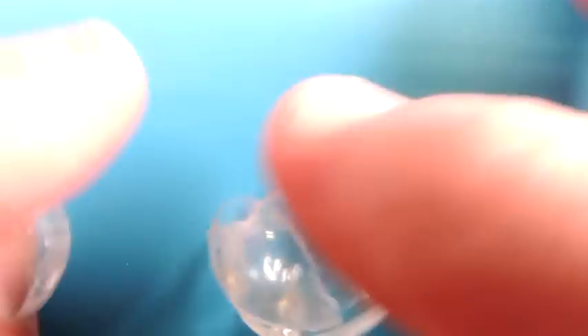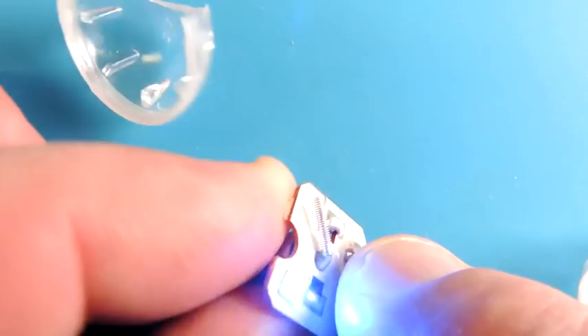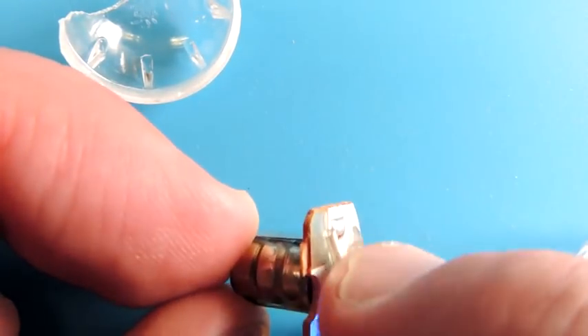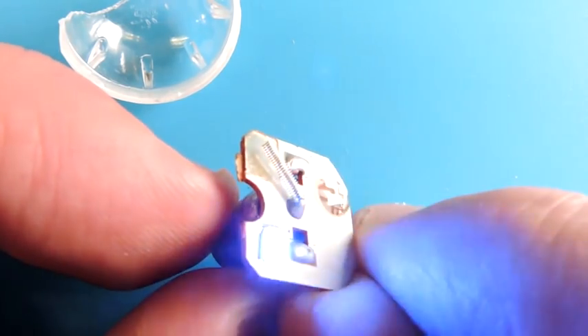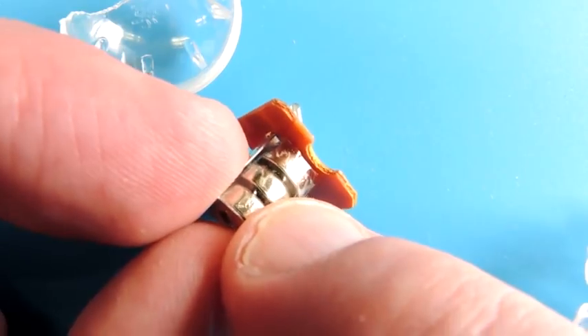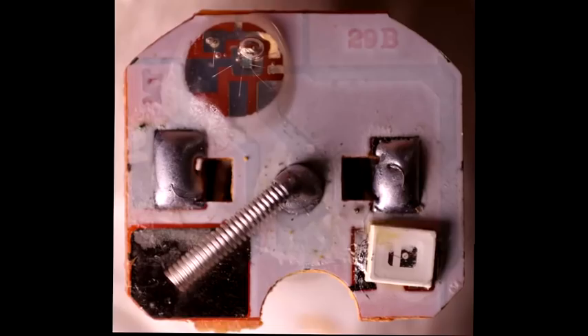Inside the ball is a little plastic sphere, and inside that is the electronics. You can just see — I activated them. There's a little spring here, and when it's jostled just enough it touches the pad below, and of course it turns on a red LED and a blue LED.